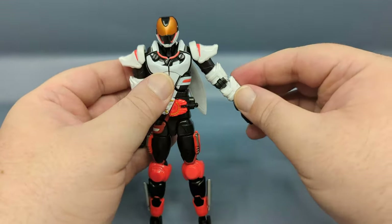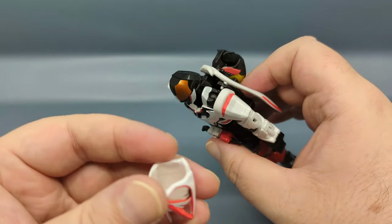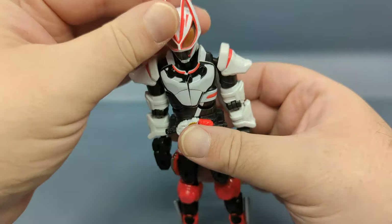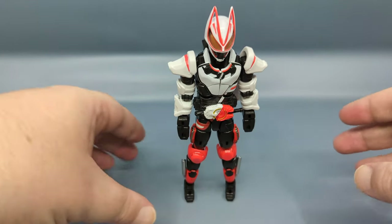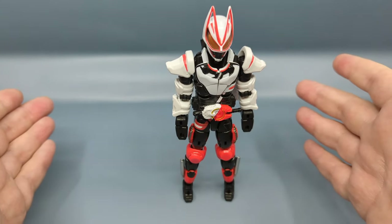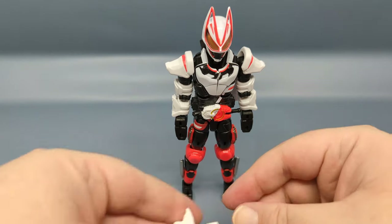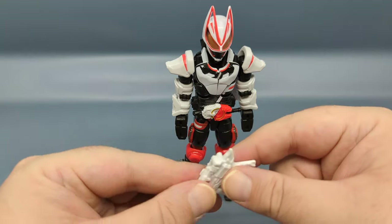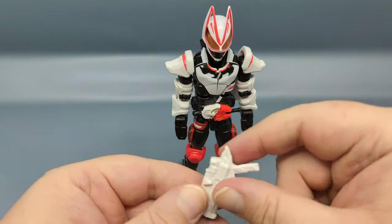For the helmet, there is a little nub that you hook into the head and it does snap into place and hold, but as I said before, if you grab the head the wrong way to rotate it, it does have a chance to pop off. Now for the weapon — there is a clip on the side for this to attach to the belt.